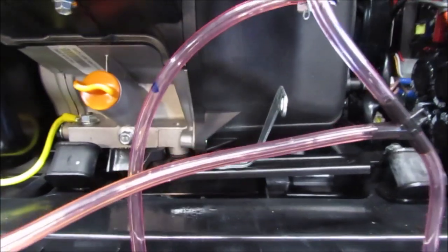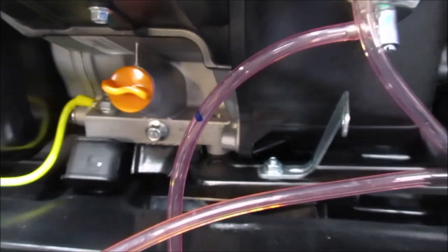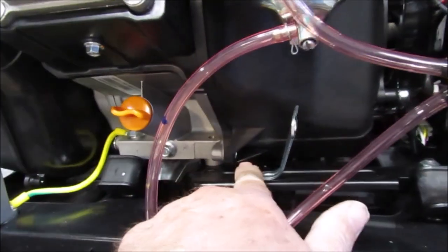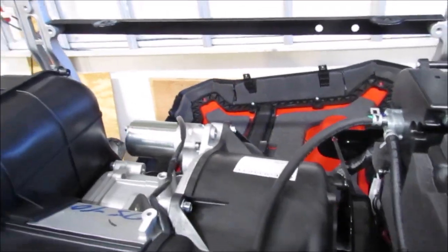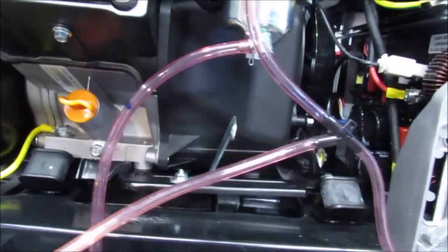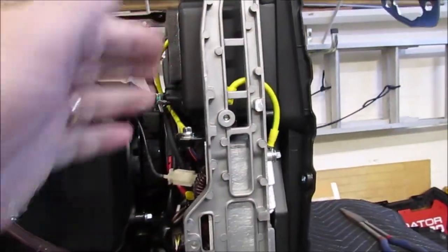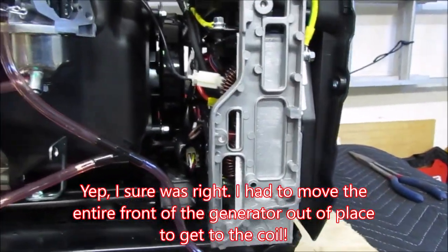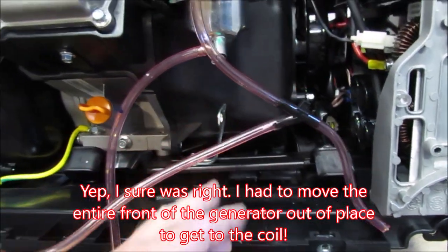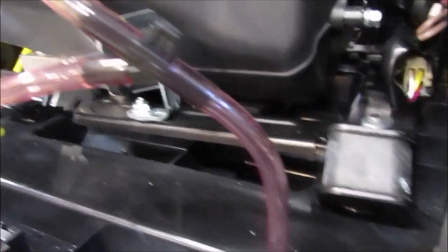There's a bolt right here on the plastic shroud, one here, one here, one here, and one on the other side down here. The plan is to try to slide this whole thing forward without any more disassembly. But I have a feeling I'm going to have to push the whole front panel out, and probably have to take off the support bracket here. My plans usually don't go well.